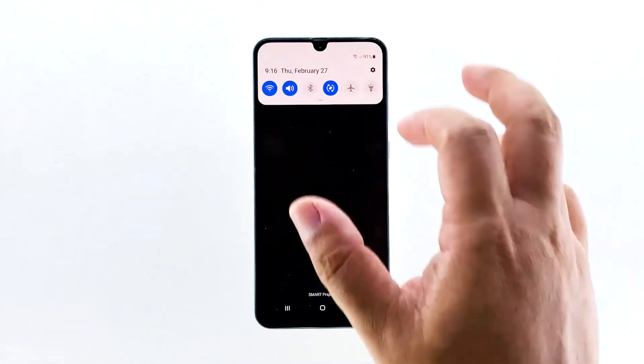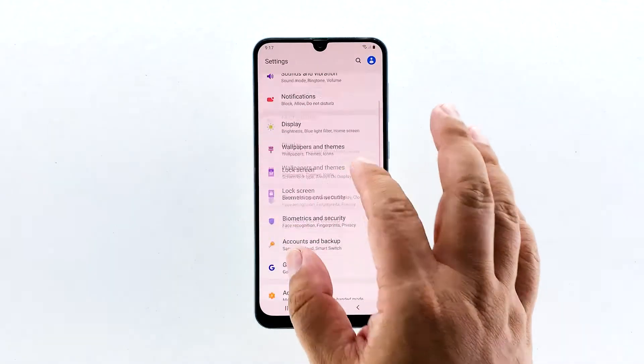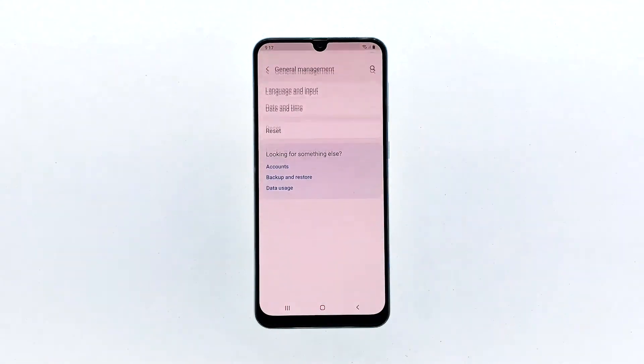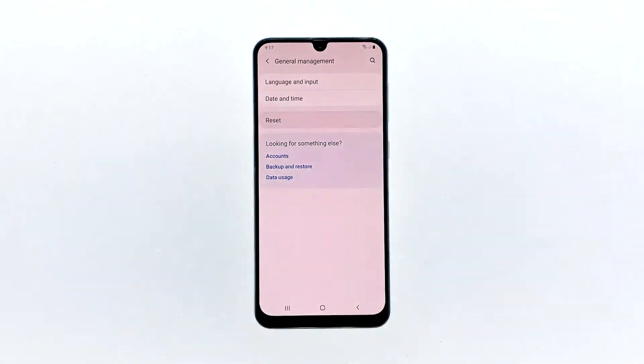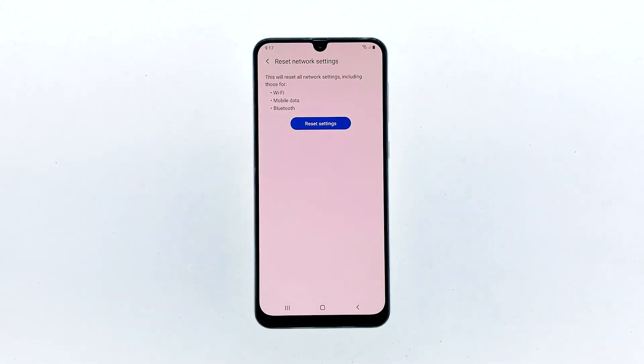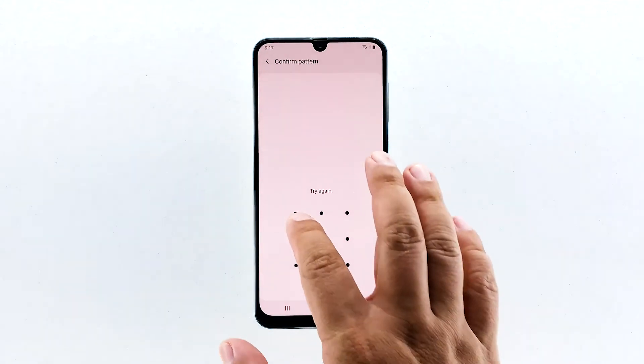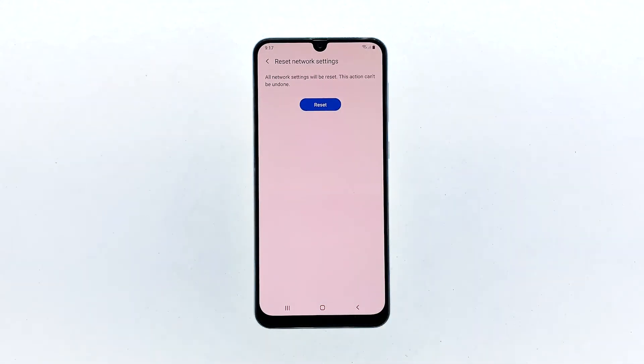Swipe down from the top of the screen and then tap the settings icon. Find and tap General Management. Touch Reset. Tap Reset Network Settings. Tap the Reset Settings button. If prompted, enter your PIN, password, or pattern. Finally, tap Reset.